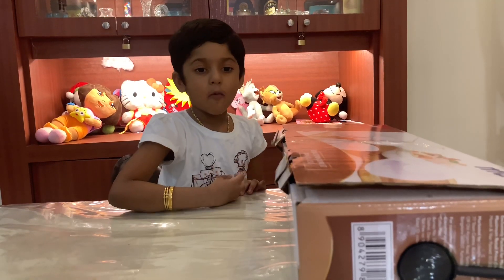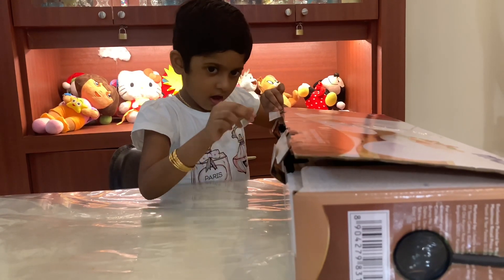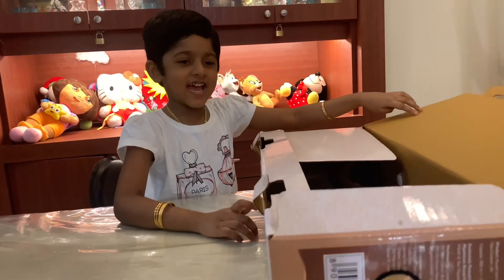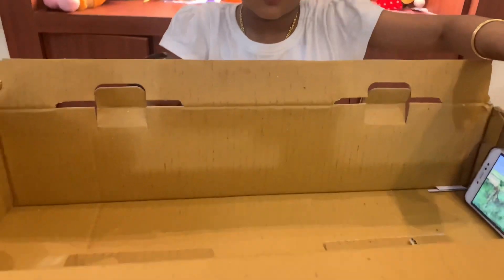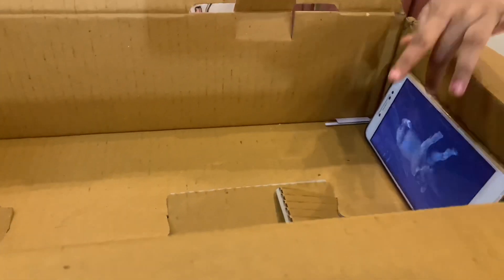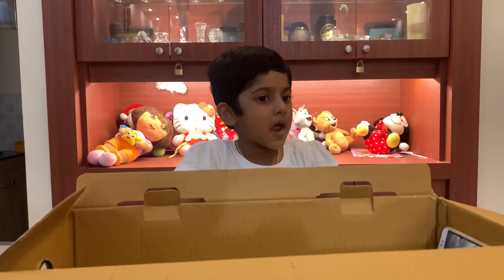Now open the cardboard box. Fix a phone in the cardboard box and play any video you like. Then close the cardboard box.